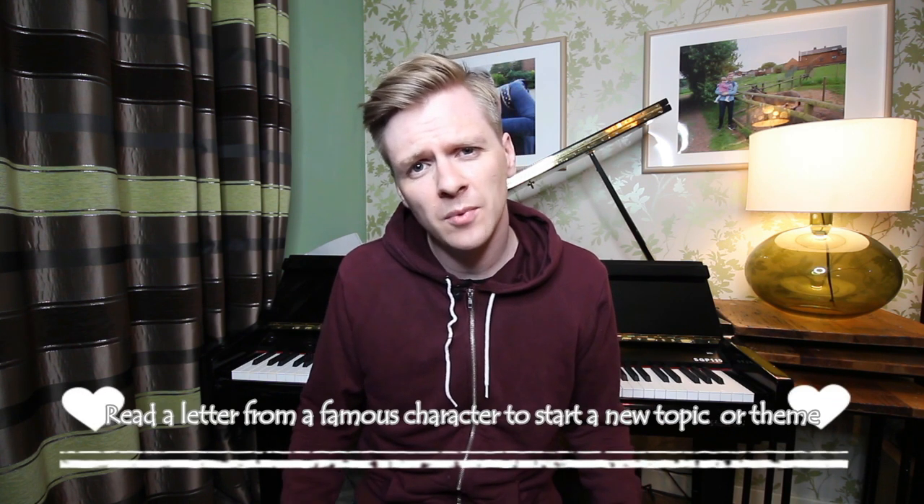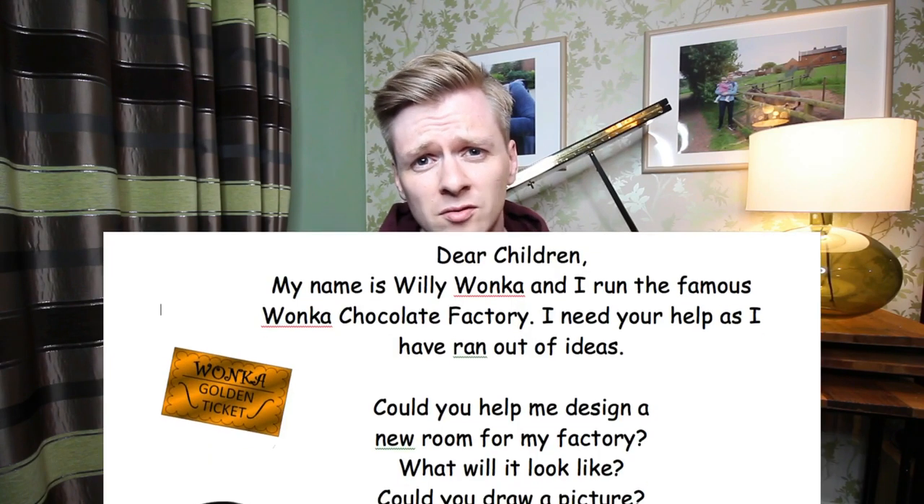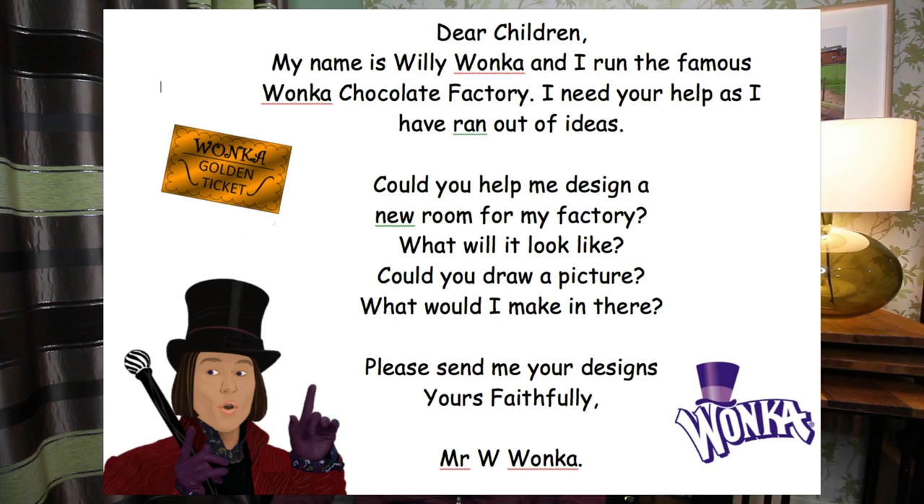I really enjoy introducing a topic or theme with a letter from a famous character. This letter here I wrote is from Willy Wonka, inviting the children to build a new room in his chocolate factory.